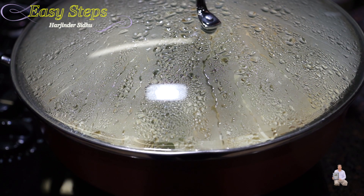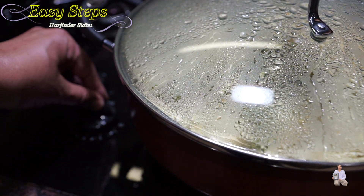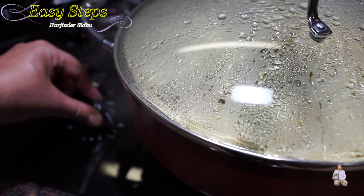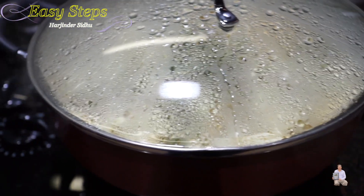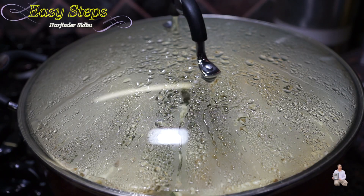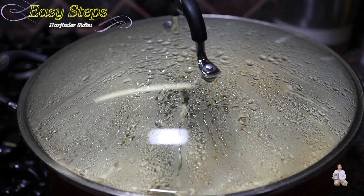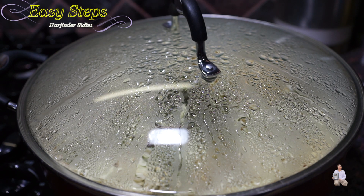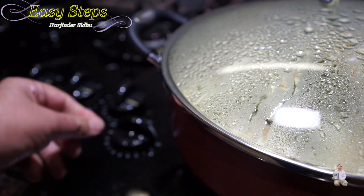Cooking our scrambled egg rice pilau for 5 minutes on high gas with the closed lid, then we're going to bring the temperature to low which is simmer, and we are not going to open the lid. We're going to let it simmer for 10 minutes. With the steam, the rice pilau will cook to perfection. Please don't open it — it's exactly 10 minutes cooking on a simmer.